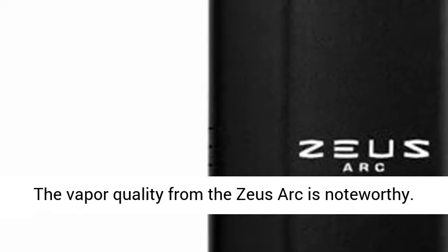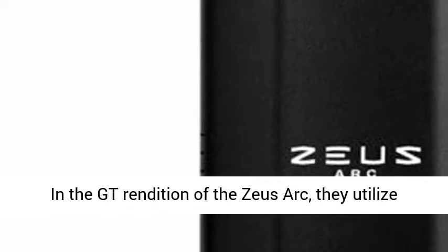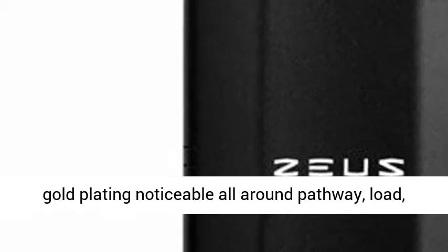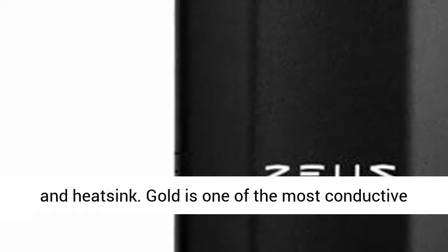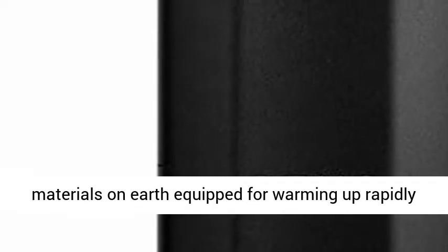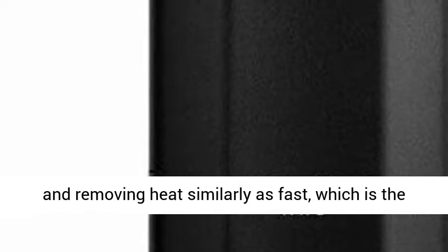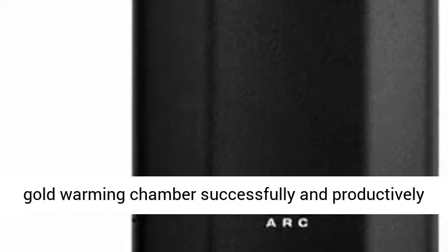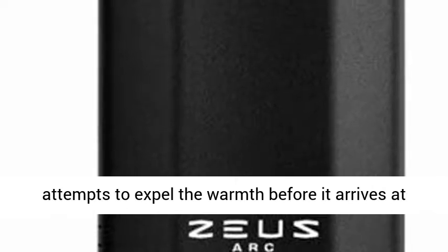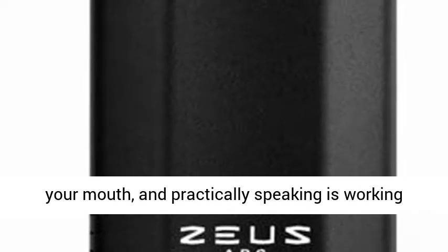The vapor quality from the Zeus Arc is noteworthy. In the GT rendition of the Zeus Arc, they utilize gold plating noticeable all around the pathway, load, and heat sink. Gold is one of the most conductive materials on earth, capable of warming up rapidly and removing heat equally as fast, which is why it has been utilized for the Zeus Arc. The gold warming chamber effectively cooks your herbs, while the gold heat sink works to expel warmth before it reaches your mouth, and in practice it is working great.